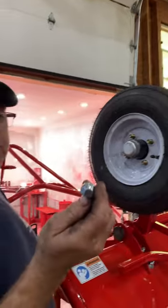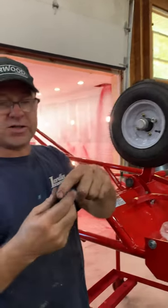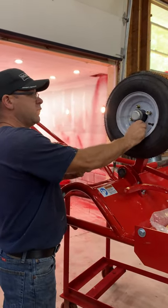You've got your nut, which is tapered. The tapered part goes towards the rim, so this flat side will face out and the tapered side will go into the rim. It's very important when you put these on.